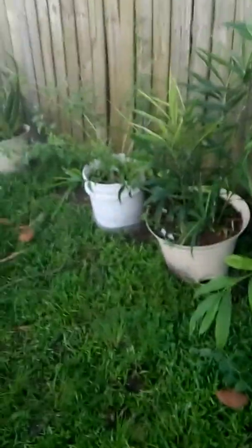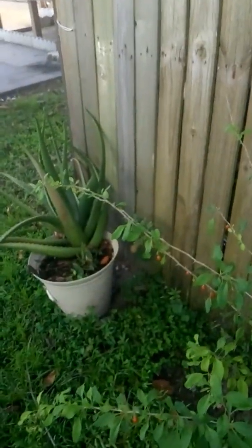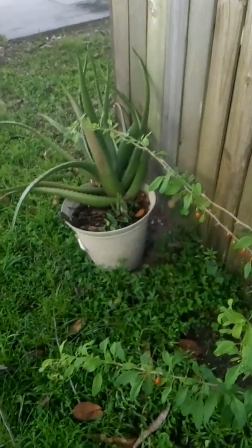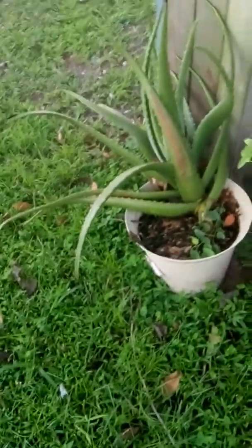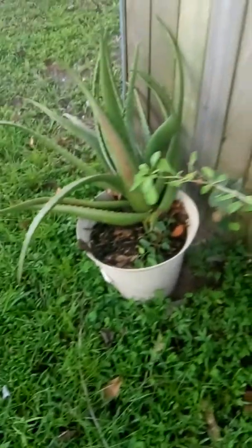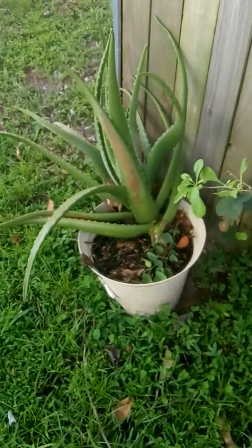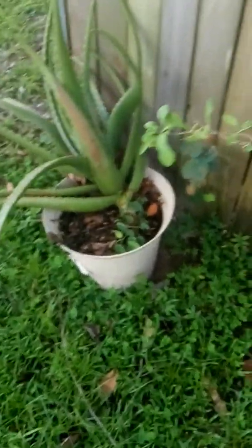The care for these plants is very simple. Like I said, the aloe — just let it rain, put it outside, and let the weather take care of it. It will handle itself. Since I've had it, all I do is give it some compost and that's it.